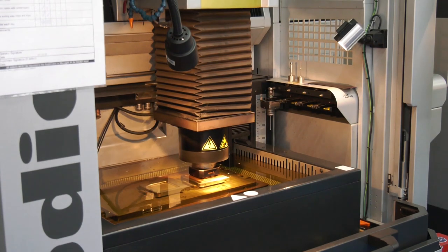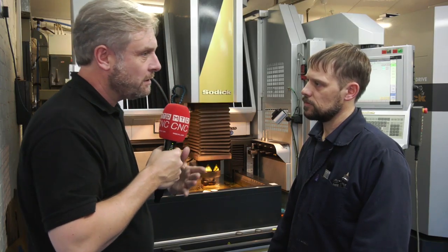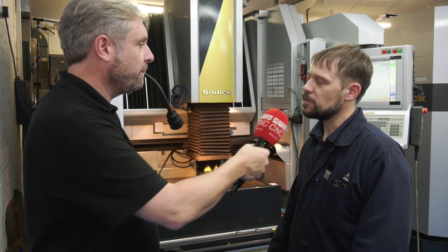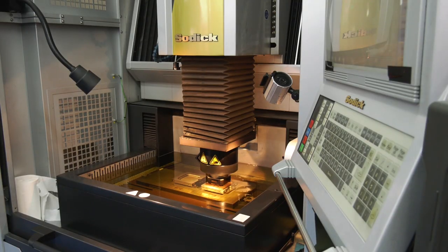The machine is four years old but still going very strong. In terms of Sodic's support, they've been very good. We had a small issue in the past and they were out straight away and fixed it within warranty, so that's been really good.